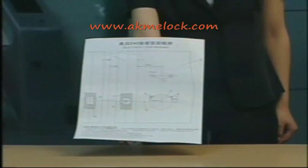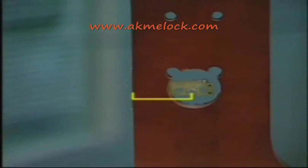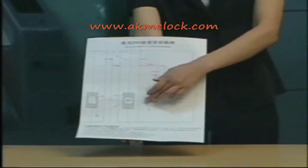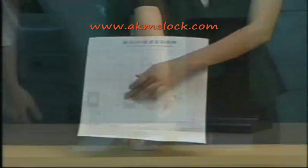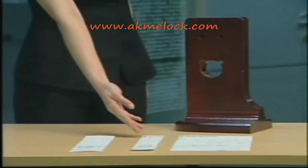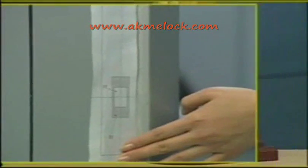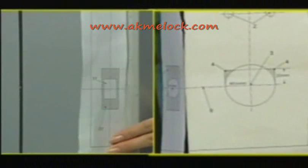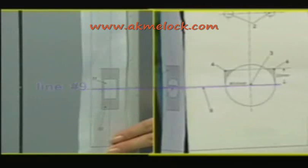Now, take the cutout template sheet. First, determine the correct distance between the lock and edge of the door. We have 60 millimeter or 70 millimeter template sheets. Use scissors to cut along line one and twelve. Tape paper template number eight to the door and tape number five to the side of the door. Tape number 13 to the door case and make sure the center line number nine lines up.